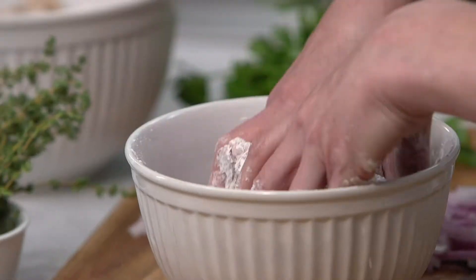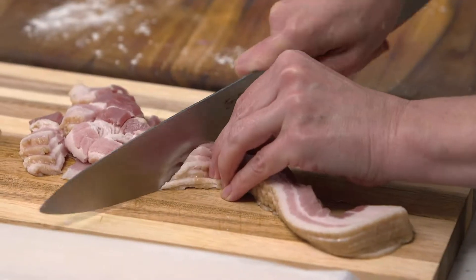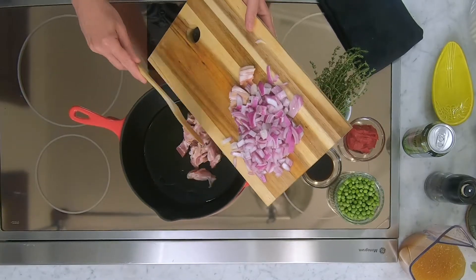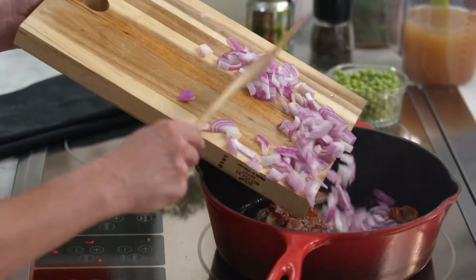I'm tossing my beef cubes with just a little bit of all-purpose flour, and I'm going to go ahead and chop up my bacon. Into my pan I have a bunch of bacon — just four slices chopped up. I'm going to render all the fat out of the bacon and get it all nice and crispy, then toss in my onion.